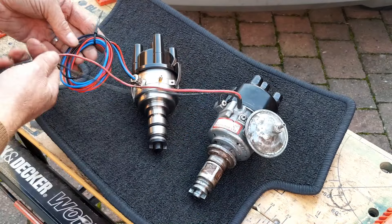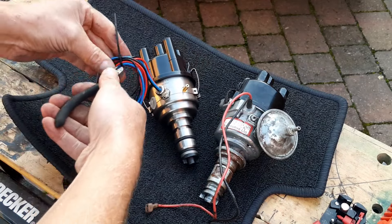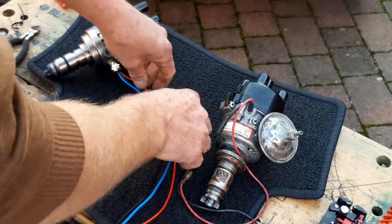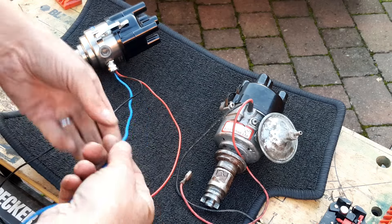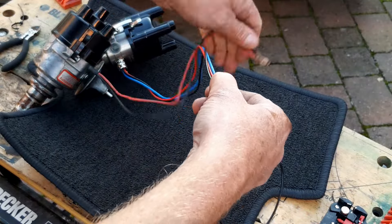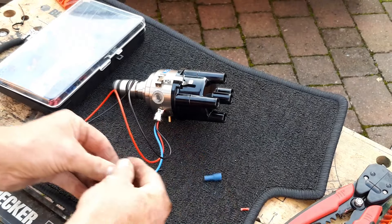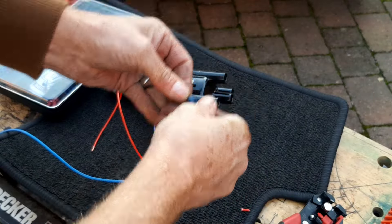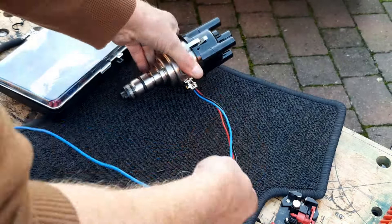What I'm going to do next is strip the wires and put the spade connectors on so we can get this wired in. We've got three wires: the red one is positive switch — that goes to the positive side of the coil; the negative switch goes to the negative side of the coil; and the blue one is the ground. I'll cut these to the right length — there we go — twist and crimp. They're nice and strong, won't come off.